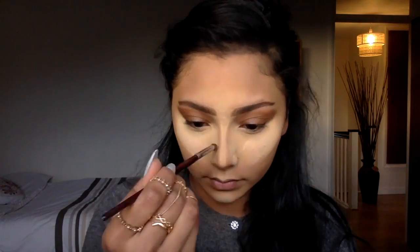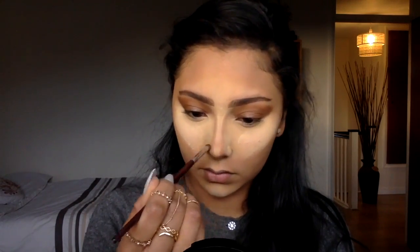I just use my regular NYX bronzer on my eyeshadow to give the crease a little contour, and I'm using the same powder to contour my nose. I start off at the tip to make my nose a bit shorter, and that's where I work upwards from the tip just to draw out the contour.